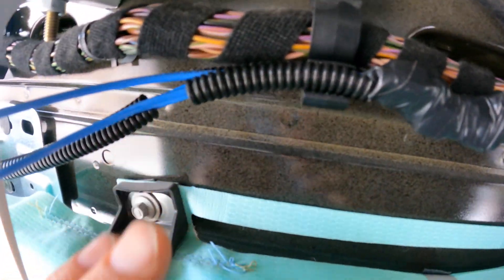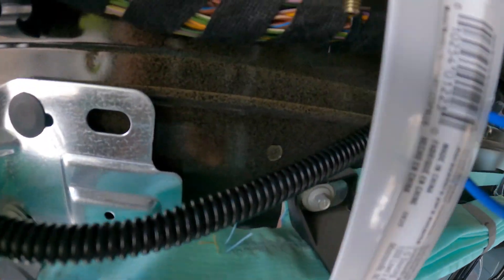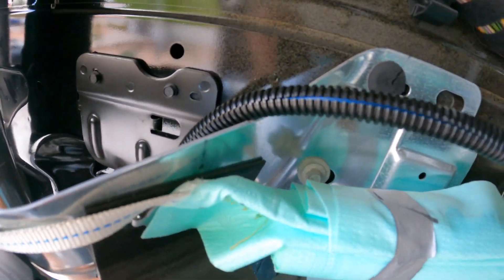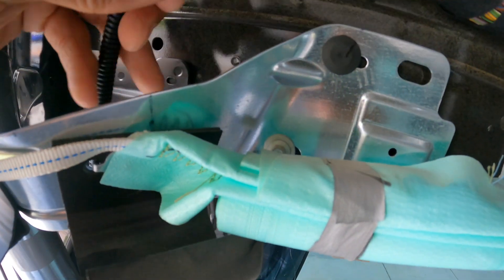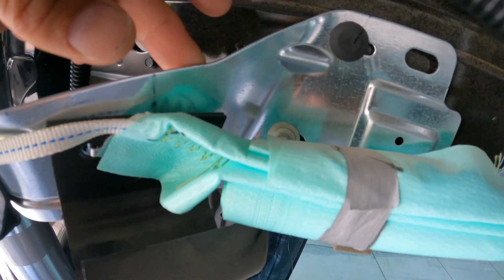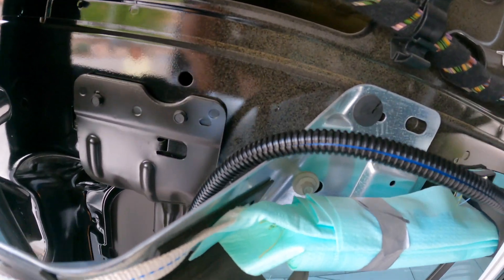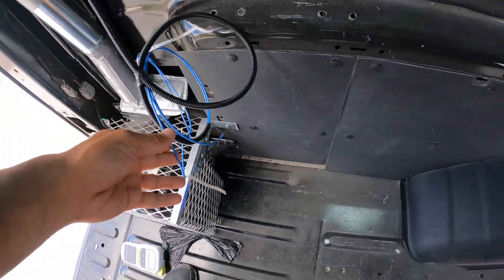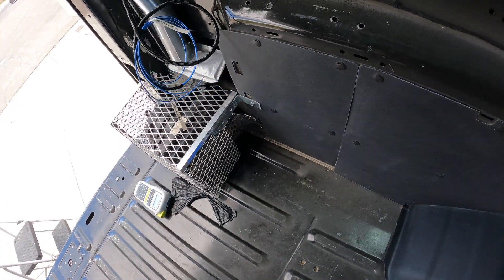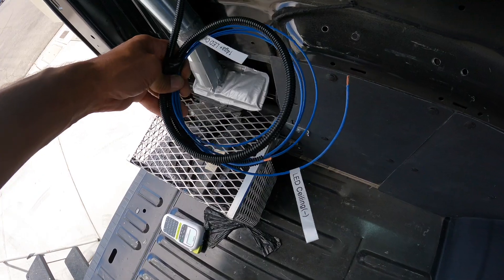We have it come down here - all taped off - that's our under-cabinet light, and it runs here. This is really why you need the wire loom: the metal Ford has in here for the AC system is kind of sharp. If the wires were jiggling and kept rubbing on it, there's potential to short the wire out. Good thing we have the loom on there. We run it all the way down and then to our controller to dim the lights, and then to our fuse box.